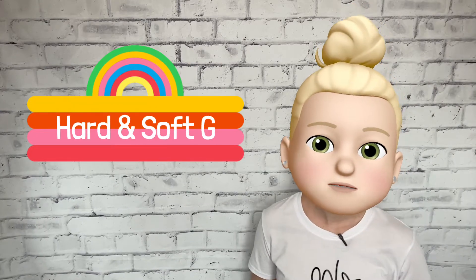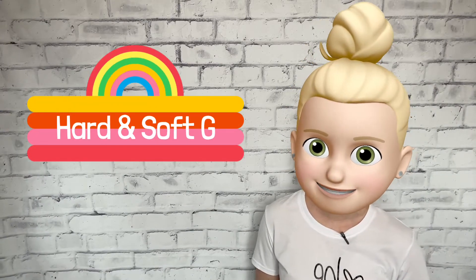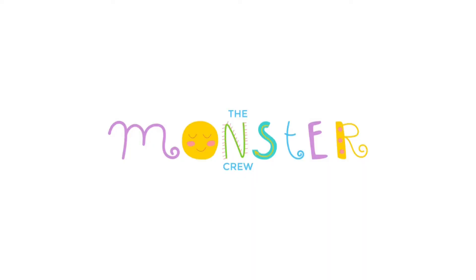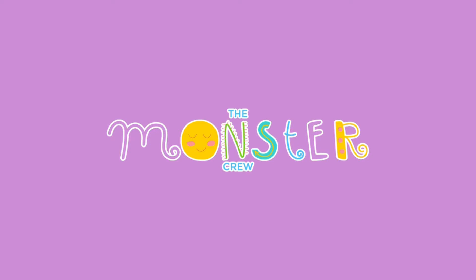Today, we're going to learn the differences between the hard and soft G sounds and how to recognize those sounds in the words that we hear. Hey there, I'm Jessica from The Monster Crew. Today's phonics lesson is about the hard and soft G sounds. Yes, G does make two different sounds.